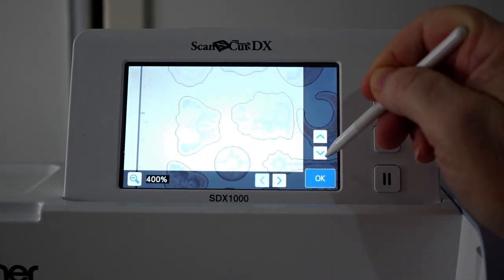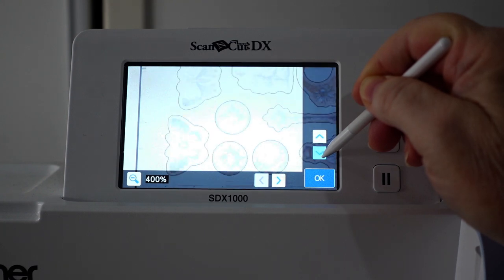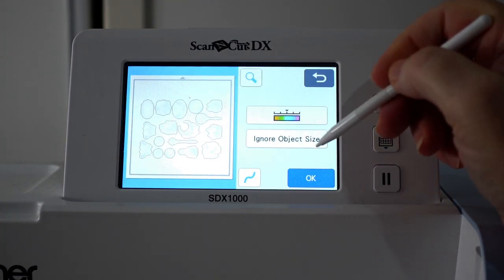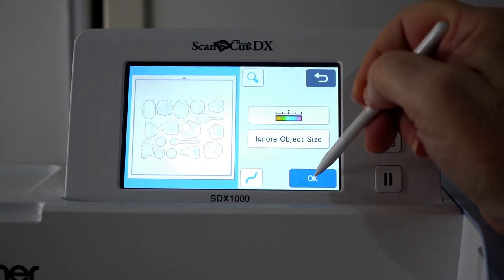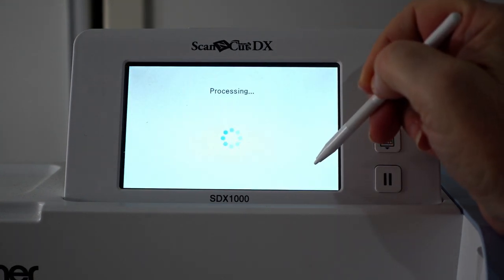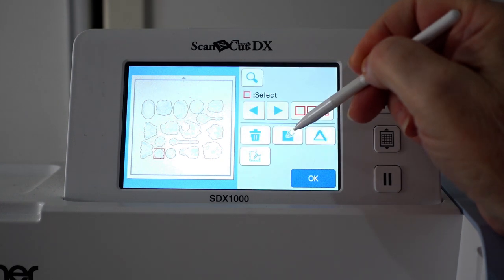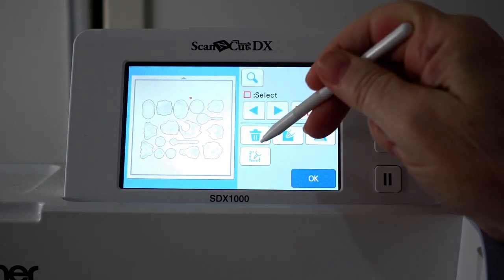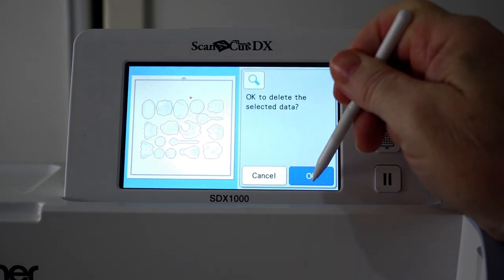Now if you zoom in close, you can see how nice and smooth these outlines are compared to the previous scan. If there are any extra bits that the scanner has picked up, simply access the Edit screen and delete them. There's a small dot that doesn't need to be there, so I'm just deleting it.